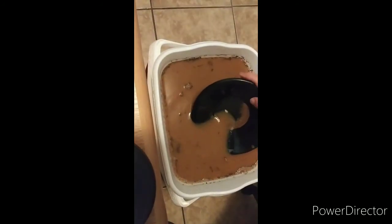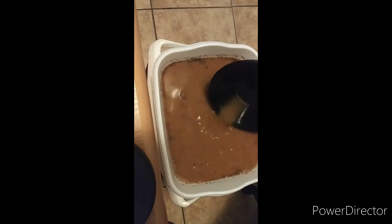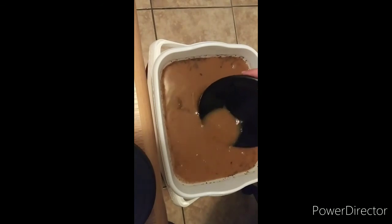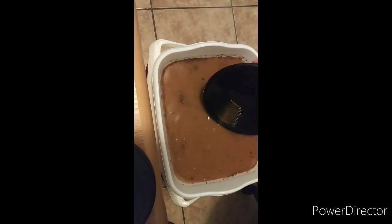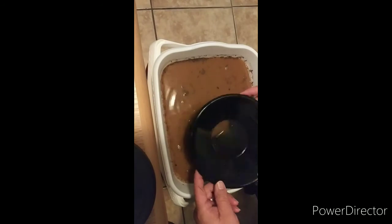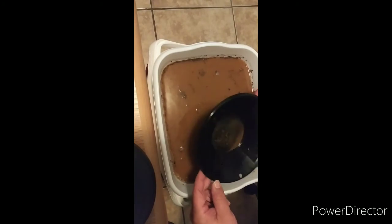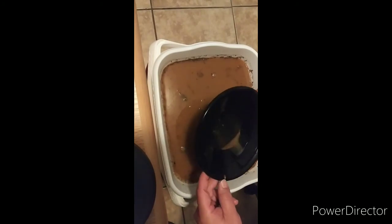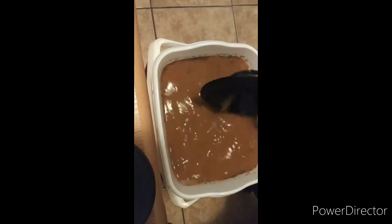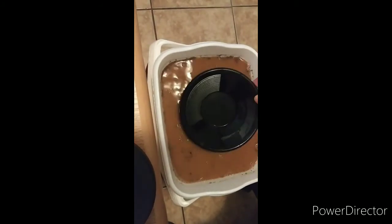Let's see if we can get that cleaned up a little bit more and make sure we got everything. Man, I tell you what — I think I see a piece of gold that I missed. Come on now. Hey, that's what it's about. Oh, there's no more gold in that dirt. Let's get this dumped out so I can show you what was recovered from this one.